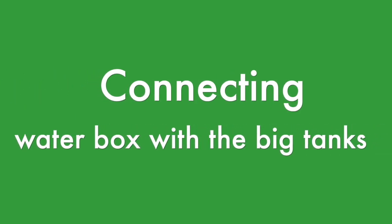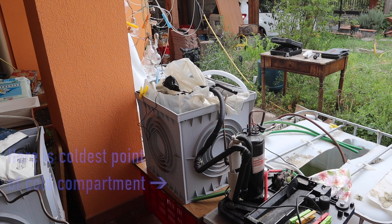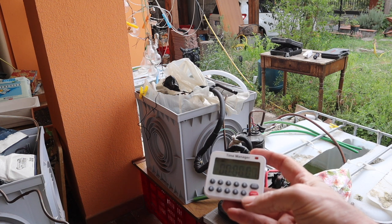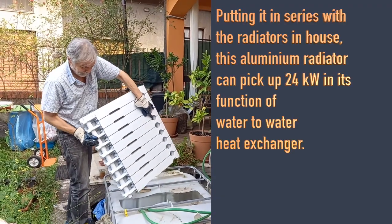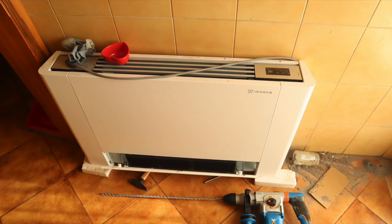Now connecting the water box to the large water containers: I'm linking both compartments of the water box to separate 1000-liter water tanks. Cold water is picked up from the bottom of the 30-liter water box where it is coldest, and from the upper surface of the warm compartment where temperature is maximal. Drawing water at these extreme temperatures from the heat exchangers improves the heat pump's working conditions and rewards you with high efficiency. Next week I'll connect this system to the central heating, and I'll also show a connection to a fan coil or even a car engine cooling system. I hope you like and share the video — subscribe so you don't miss next week.